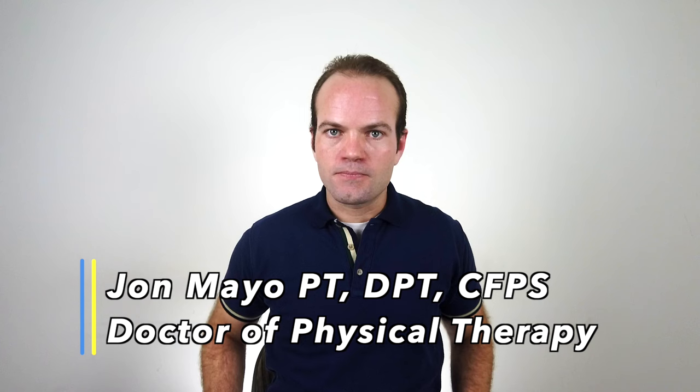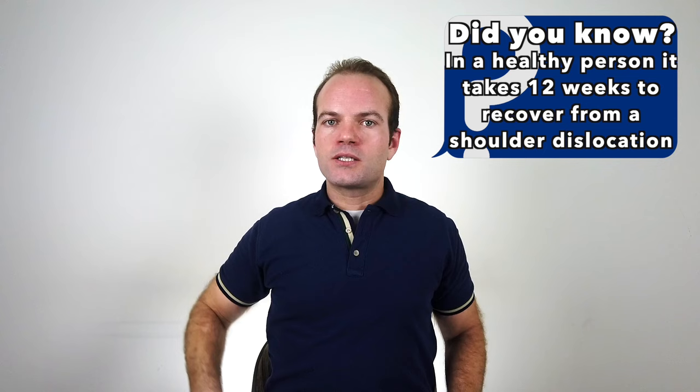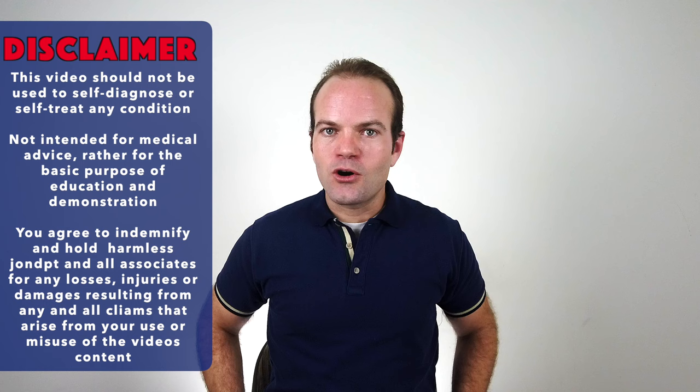This week's video is focused upon shoulder dislocation. 95% of shoulder dislocations happen when the head of the humerus comes forward relative to the glenoid fossa — a ball and socket joint in our shoulder which gives us great range of motion but at the cost of potential instability. The arm coming back to the side, whether from a sporting injury, car accident, or other mechanism, is usually what causes that forward dislocation.